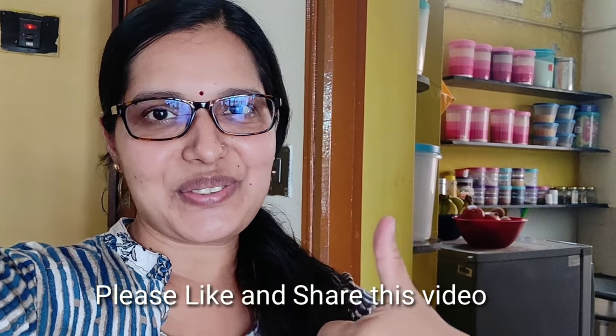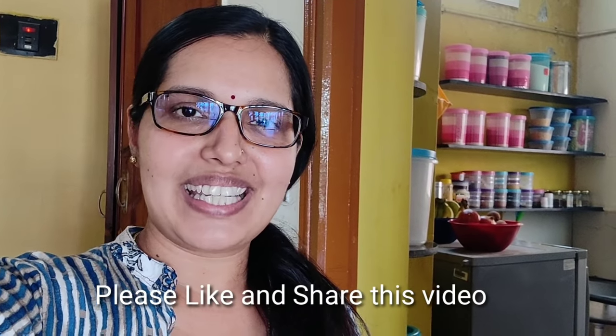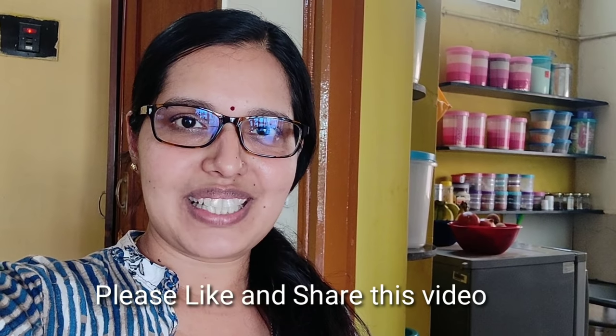Here we go. Please like this video and subscribe to our channel.